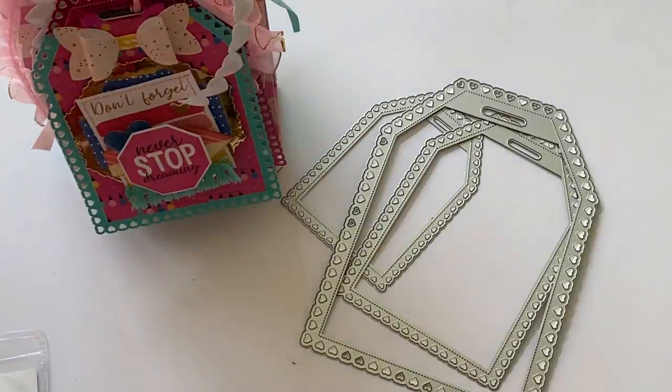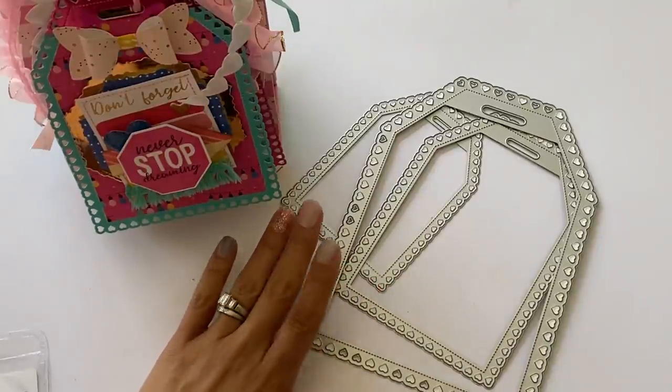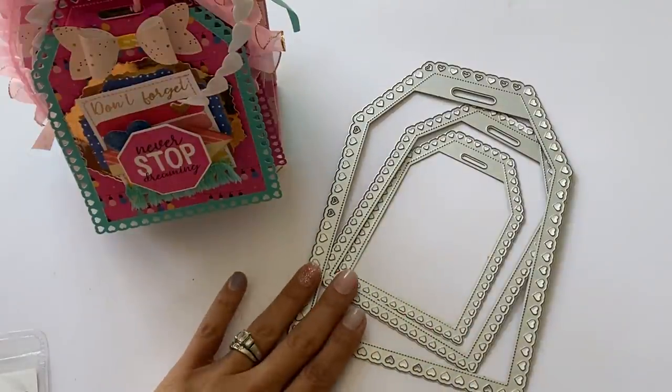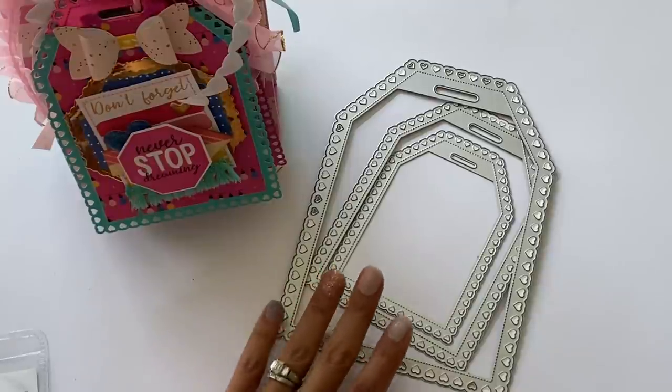Hello crafty friends, it's Erica from Scraftiva29. Welcome back to my channel! I'm coming on today with a design team project share for the Andy Store. If you were watching my channel yesterday, you saw that I uploaded a design team package for the Andy Store — they have a really great release this month. I am showcasing the large heart stitch tags, which I thought were extra cute.